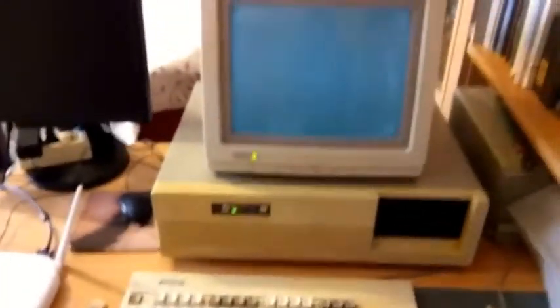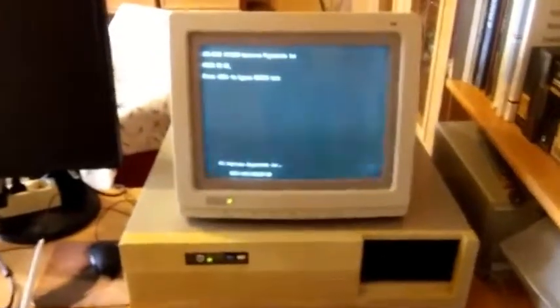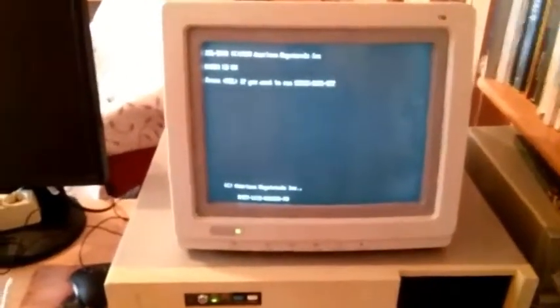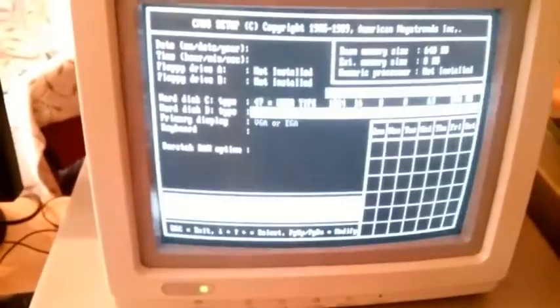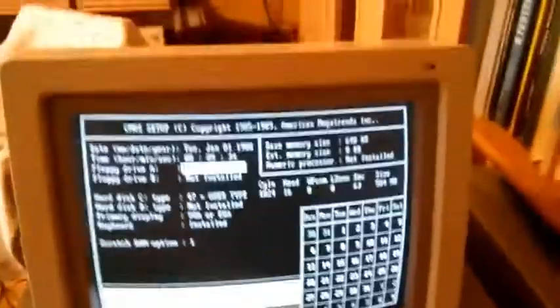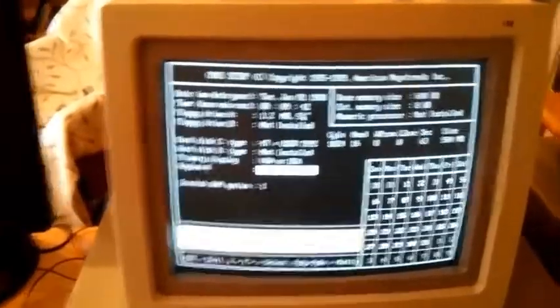Monitor turned on, and the typical IBM power switch on the side. Let's see. The memory count is going. I've installed the hard disk and the keyboard before — it does not see the floppy drive, I don't know why not. So let's see if it can boot from the hard disk.